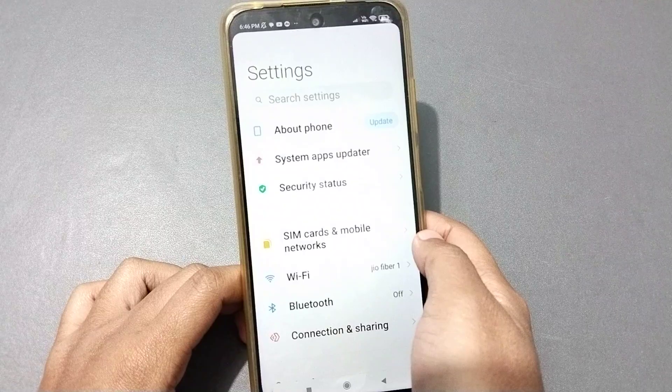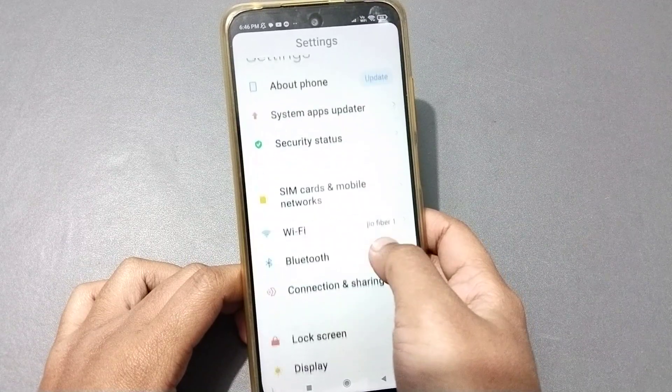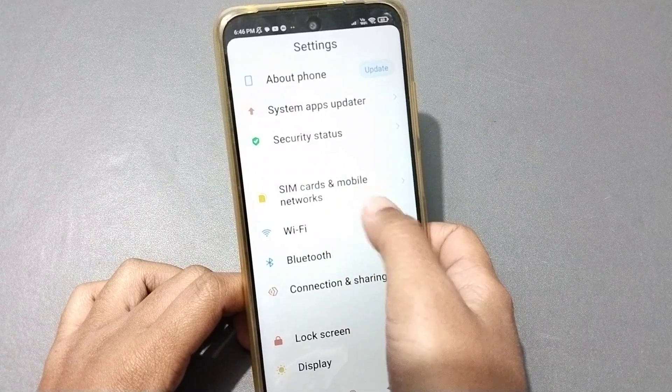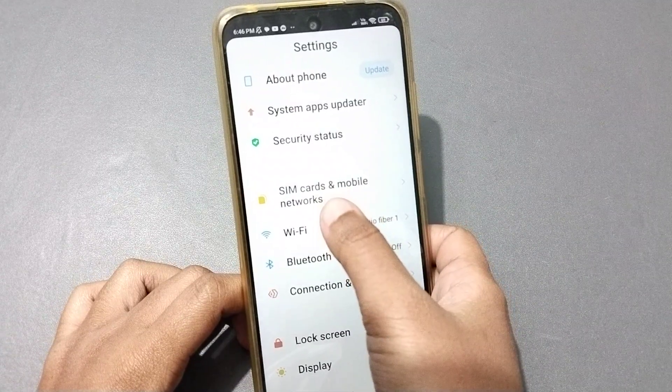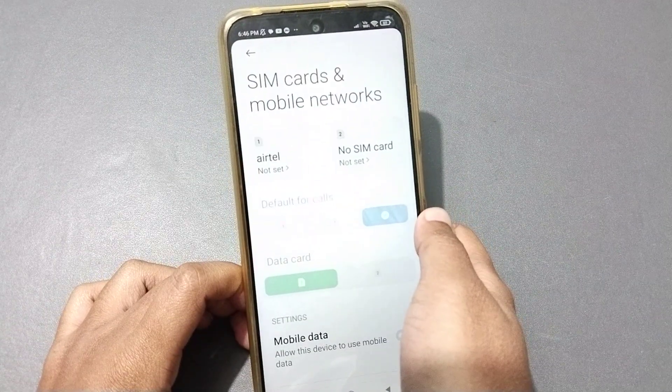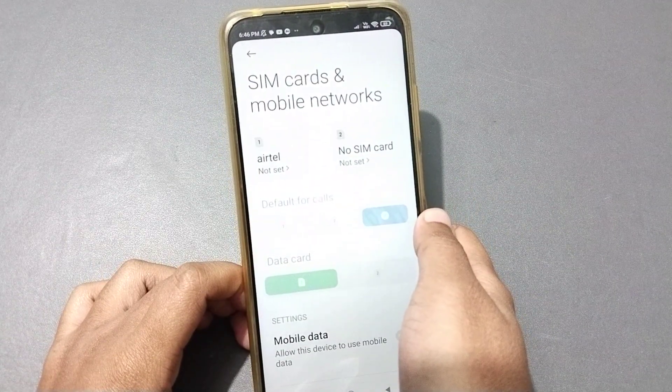First, you can see the Settings option. You have to go to Settings, then scroll down to SIM Card and Mobile Network, and click on that option.